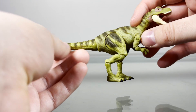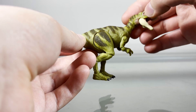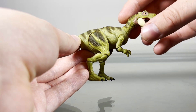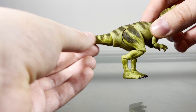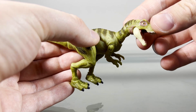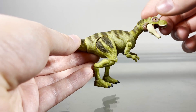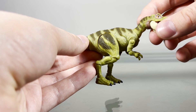First off, right off the bat, most of this figure is cast in this bright green coloration, which I think looks nice. But for some reason, the body is ever so slightly more bright than the rest of the pieces on this figure. The tail is a little darker than the body, the legs are a little darker, the arms, the head and neck — it just looks kind of weird. It's not too noticeable, but it's noticeable enough to bring up.